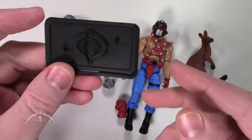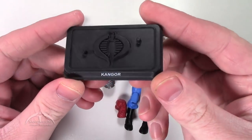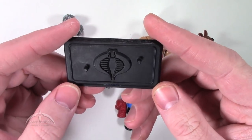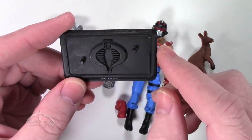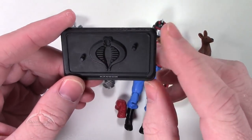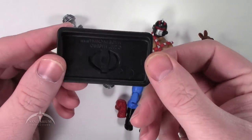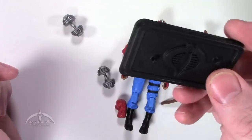We'll start out by looking at the figure stand. This is a traditional modern era G.I. Joe battle stand with the nice Cobra logo on the top, two foot pegs, and the codename on the front — Kangor. Beyond that, just a regular battle stand.